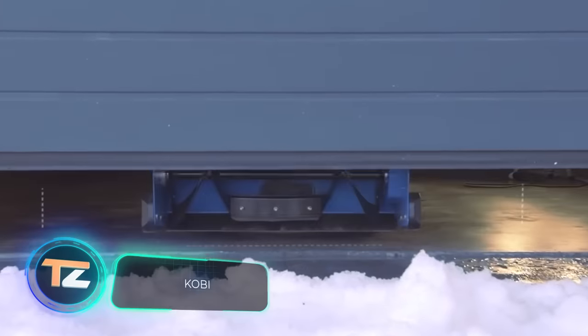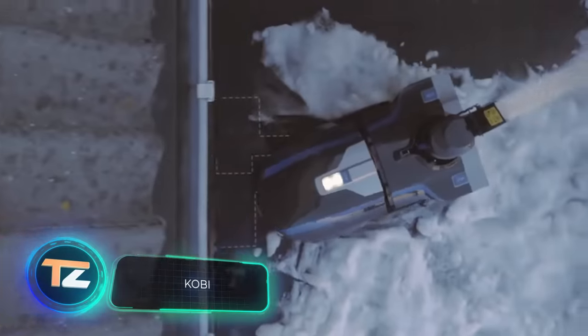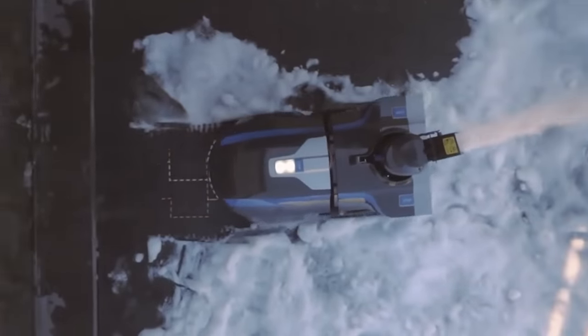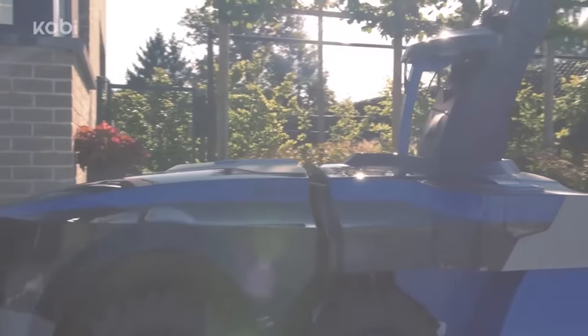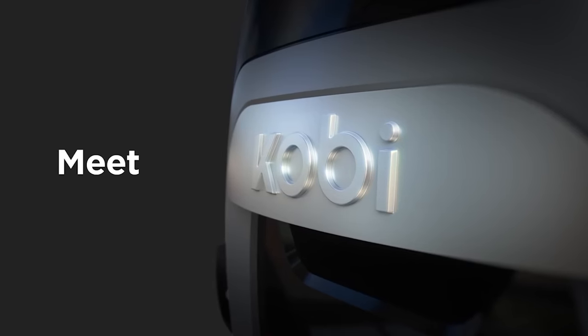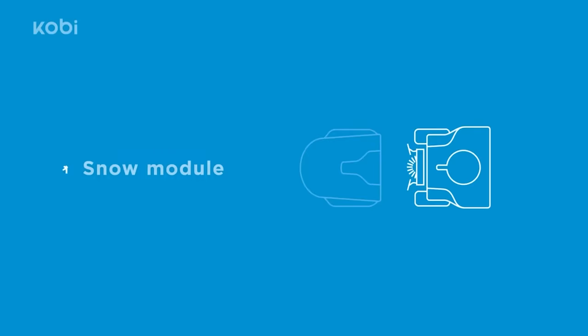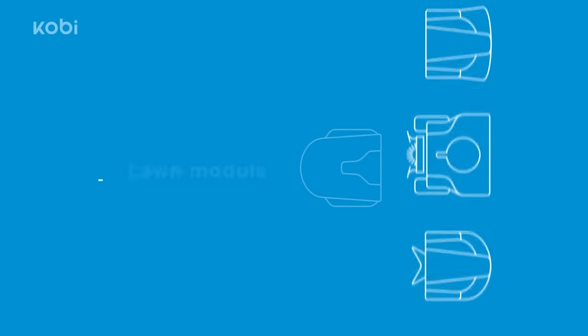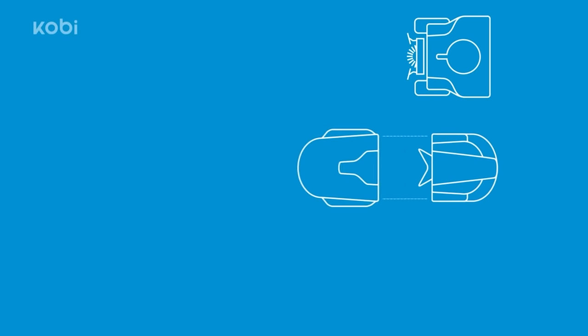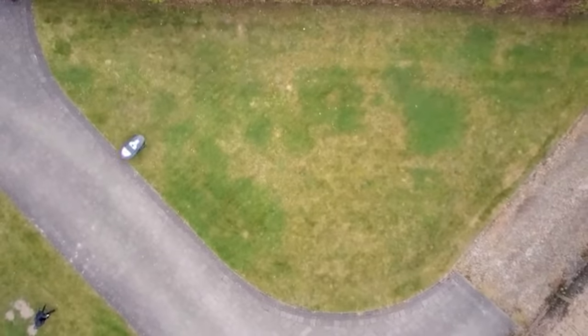Kobi. If you don't want to work in the garden yourself, the Belgian robot Kobi is perfect for you. It works completely autonomously and keeps your garden tidy regardless of the time of year. The secret of its versatility lies in three interchangeable work modules. During winter, Kobi removes snow from the pavement with a shovel. During spring and summer, it mows the lawn. And in the fall, it blows leaves.